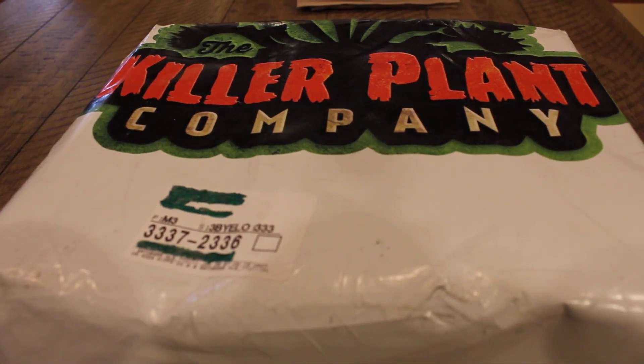Hey guys, I wanted to do an unboxing review of the carnivorous plants that I ordered from the Killer Plant Company, so you can see what they look like when they arrive. I'll do another video later on the husbandry of these particular plants. But for now, I just wanted to do a review of how they are packaged and how they look once they arrived after I ordered them from Amazon.